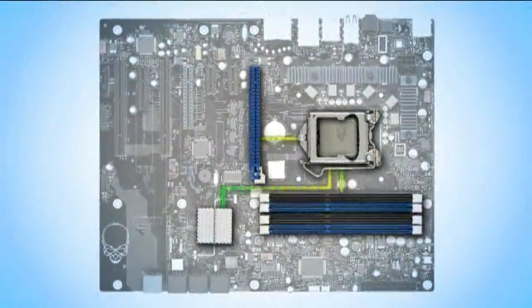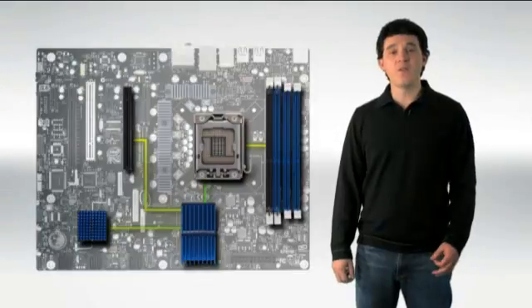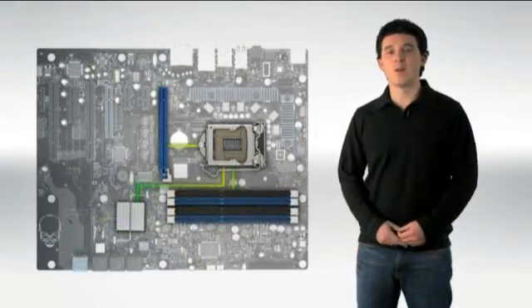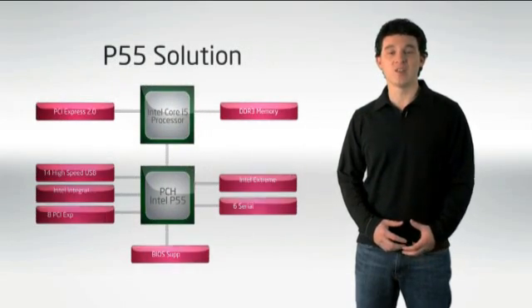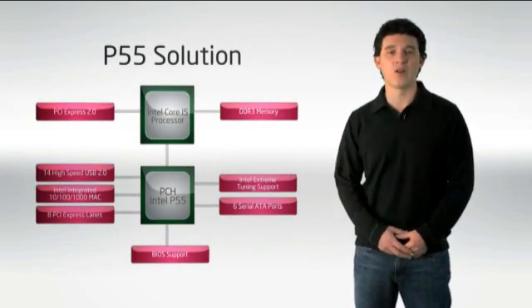You still have DMI connecting the whole processor package to the platform controller hub. With P55 we introduced the concept of a chipset that didn't have as much functionality because a lot of integration was going into the processor.